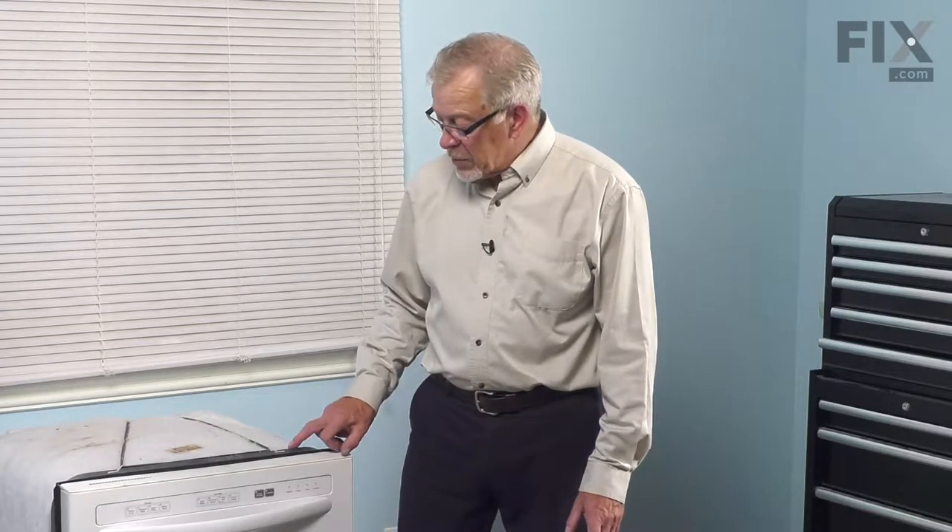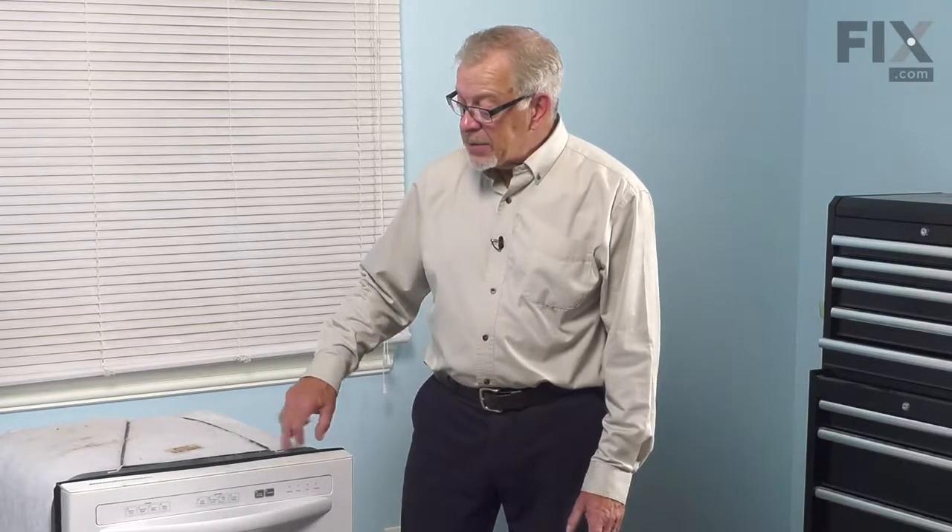Lastly, we'll need to remove the mounting screws for the mounting tabs that are located on the top of the dishwasher that are secured to the bottom of your countertop. Once we've done that, we can pull the dishwasher out and do the repair.